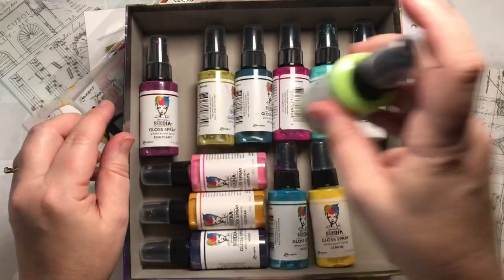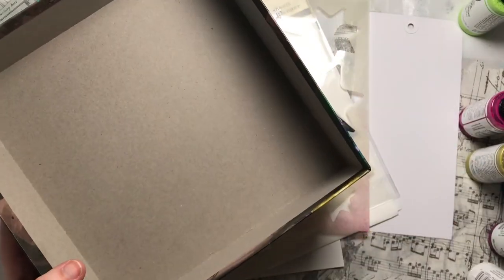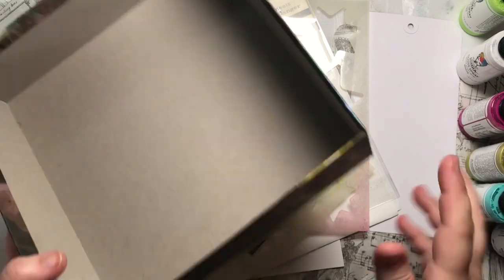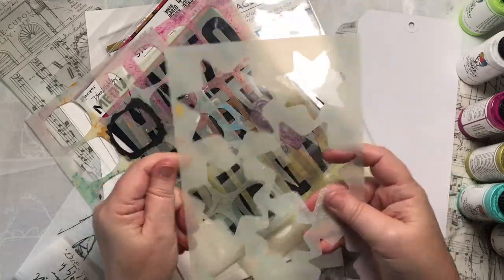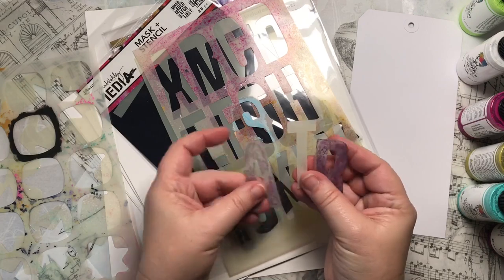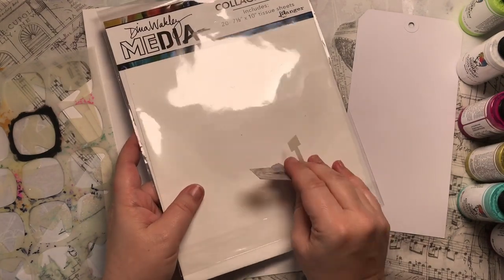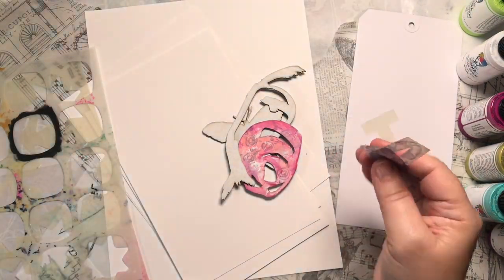I'm super excited about these sprays. I'll try these one day with the acrylic colors they match — the acrylic heavy body paints. These are also acrylic but they're a glossy acrylic spray. Dina says they're not inks — they are like spray paint but without the propellant, so just keep that in mind when you're using them. I have an array of stencils: a large star stencil, squiggles, and letters.